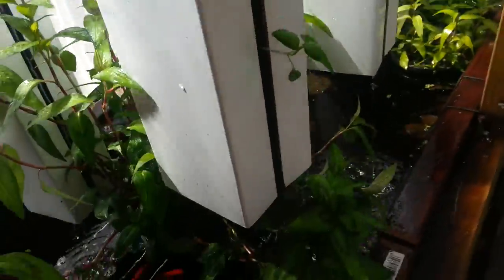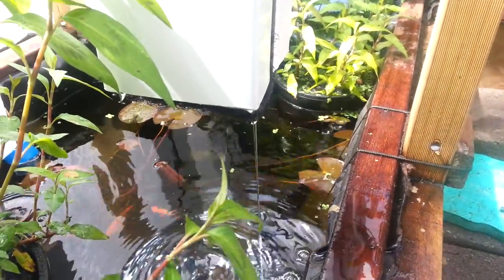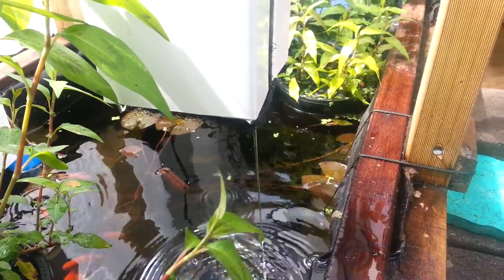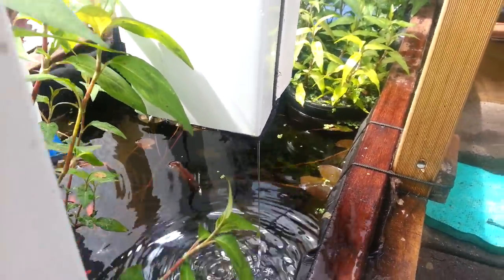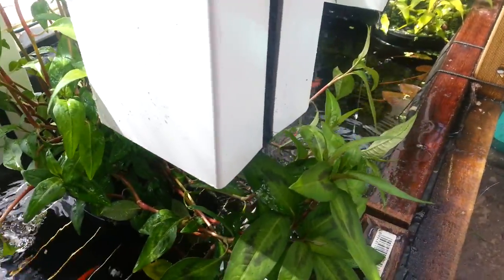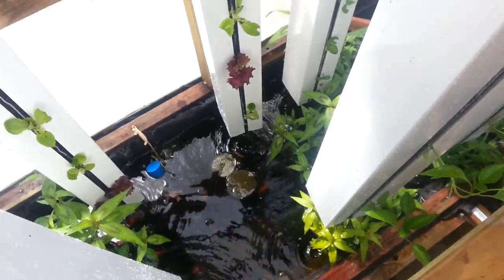Which then drips down to the bottom, and that's yet another point where we get to oxygenate the water. I've built this system on the principle that the more splash points that are happening, then the more successful the system will be.